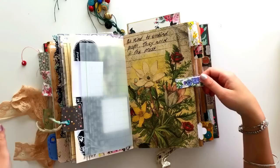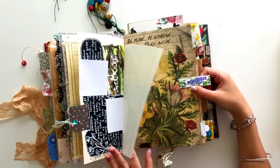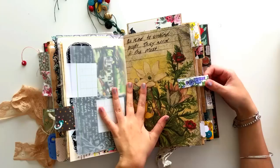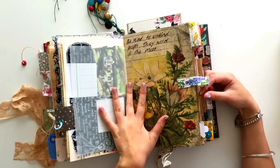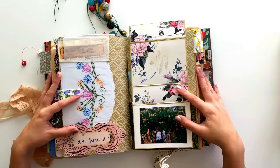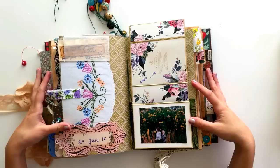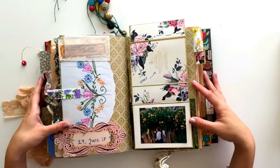You will notice, if you are new to my channel, that I've got all these weird little tabs hanging off my pages. They are there for decoration and as a tactile element to add to my journal. I do have a video of me putting these tabs on, so I'll try and remember to link it below. This page smells so good because I put an old perfume box in and sprayed some of the perfume on it — it smells just like marshmallows. I wrote 'smell' on it, and as soon as you open this page you can smell it. It's so strong — it smells really good.